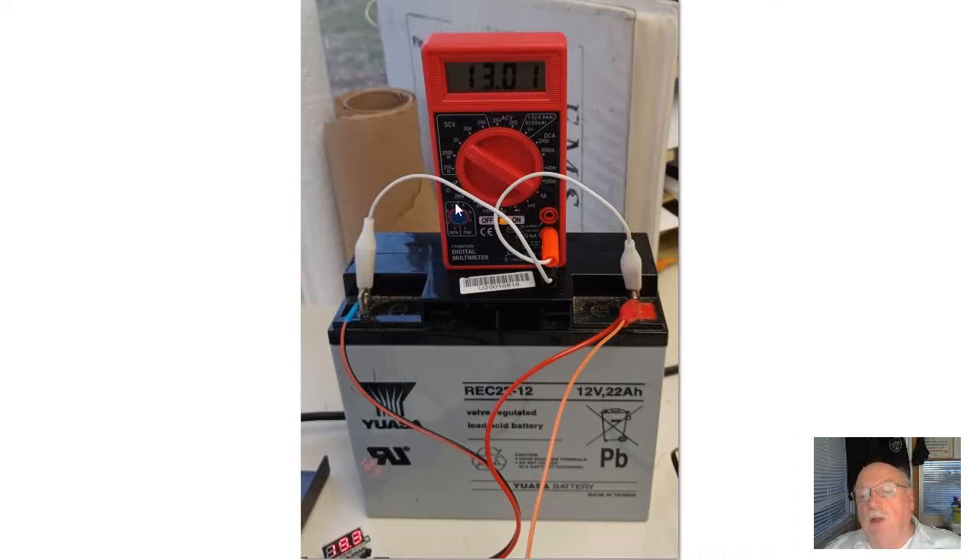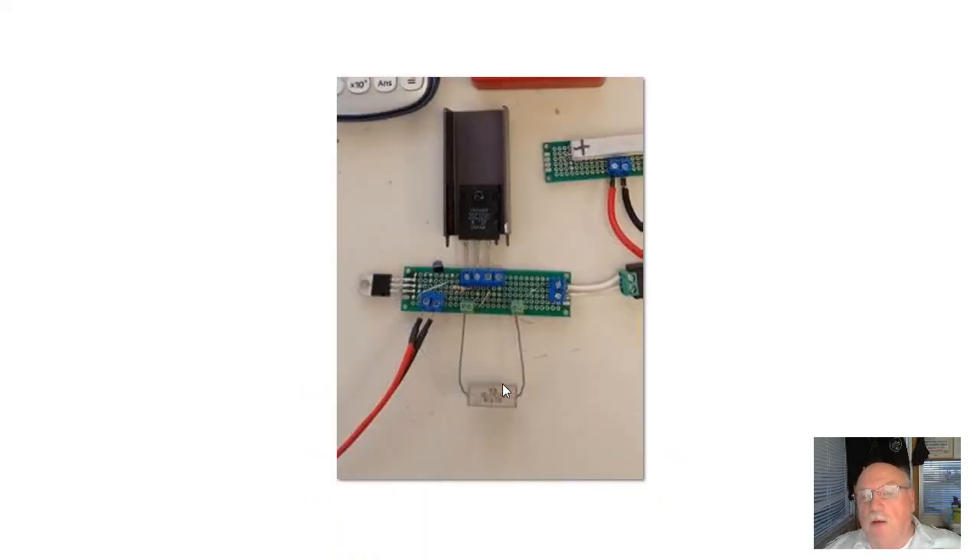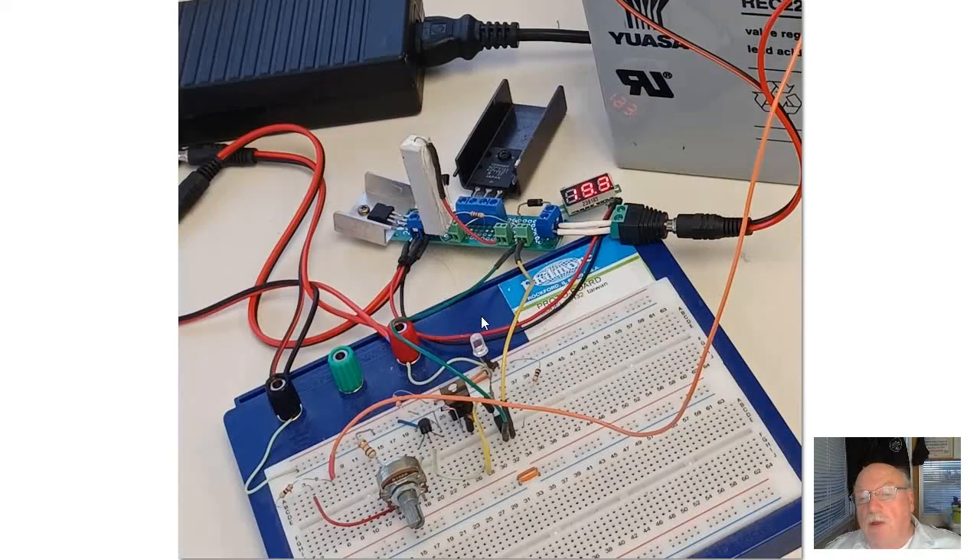Here's a closer look at the meter and the battery. This is a lead acid cell — 12 volts at 22 ampere hours. This is the constant current source I presented in an earlier video, but it has been modified and changed quite a bit. Here it is in a blow-up of the charger video.